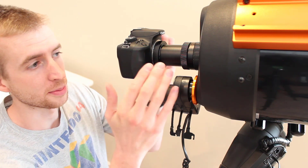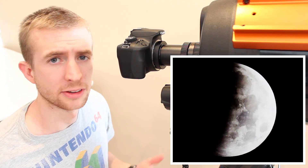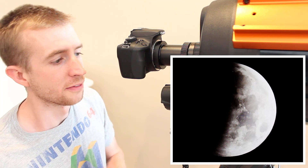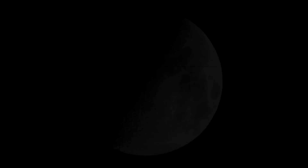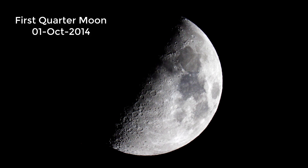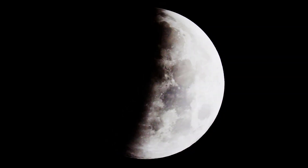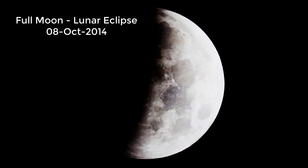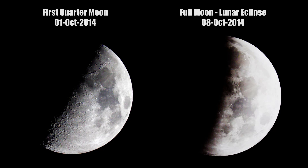As you can see, it's pretty easy to get the proper back focus distance with the Celestron f6.3 reducer and a DSLR. If you're wondering how to do this with a CMOS or a CCD camera, I've also made a version of this video for that. I hope you found this helpful. Thanks so much for watching — clear skies and I hope you have a good one. I'll see you next time.